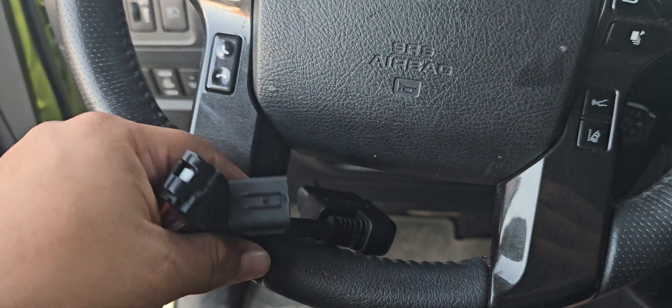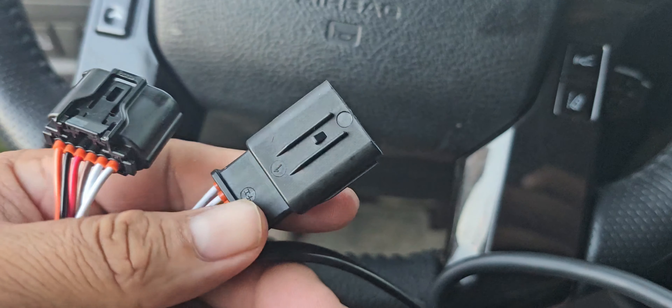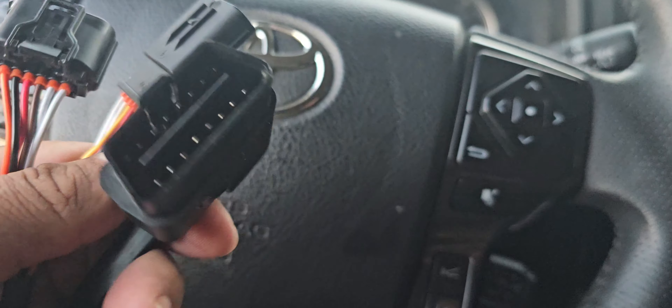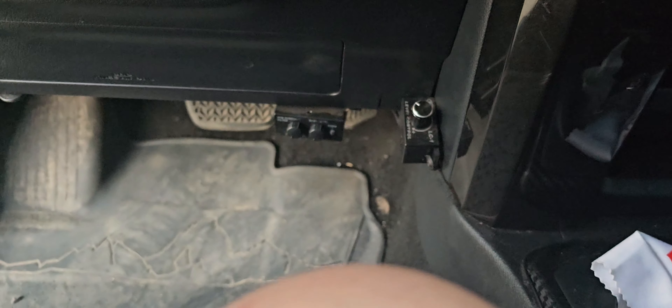I'll try to make it as easy as possible — never done this before but it looks pretty simple. There are three ends to the harness on this box right here. This one goes to your OBD port, that one bites off, and this one we're gonna run down underneath.